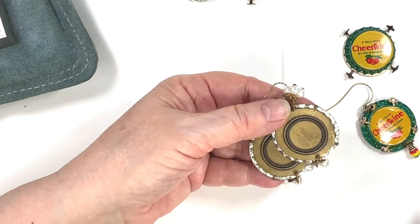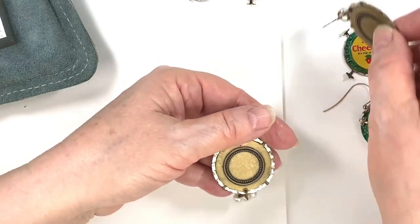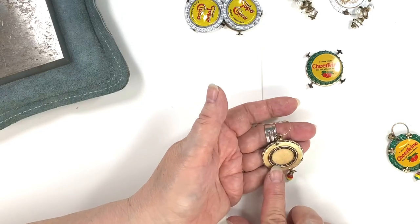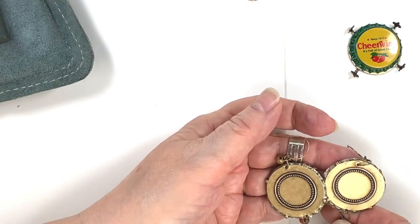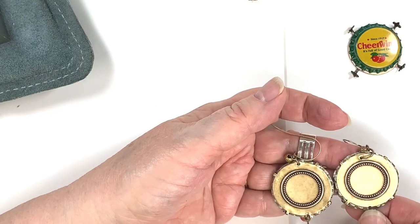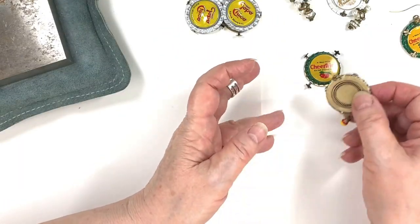I always sign them, but you could take a Dremel tool and sign them too if you want. The main thing is you get it squished down real flat. These came out pretty good — could be smashed a little more but it's pretty even. You want to get it kind of even. A little off to the side doesn't matter, it's still fine.